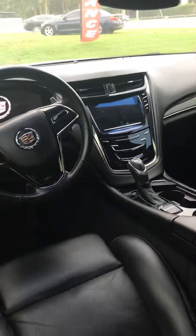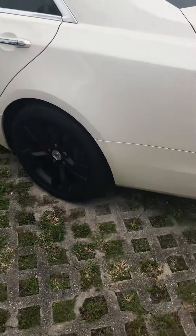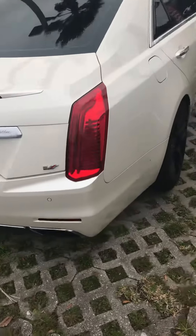Backseat air. Panoramic sunroof to run the car.